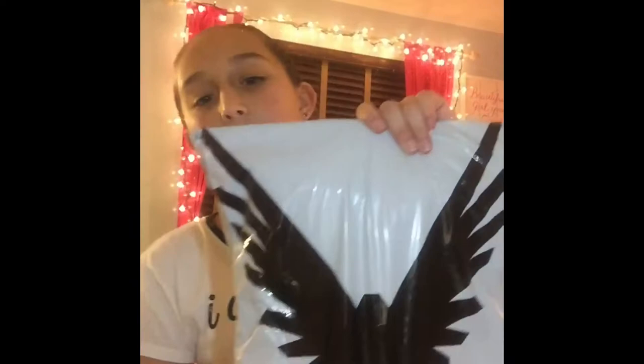Hey guys, what's up? It's me Hannah and today I'm going to be unboxing Maverick merch. It's the pink two-tone hoodie. I believe this is small. This video is going to be pretty quick because I have homework to do — it's late at night and I'm trying to get everything to fit in.